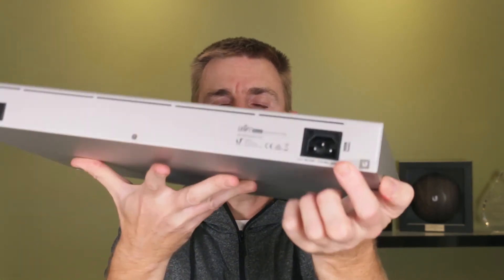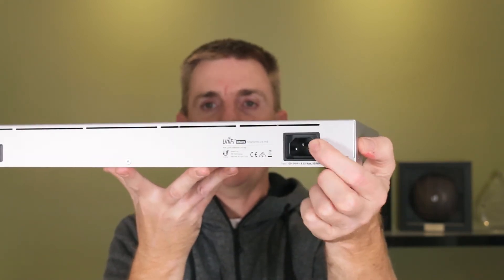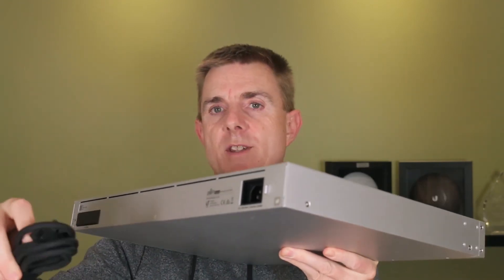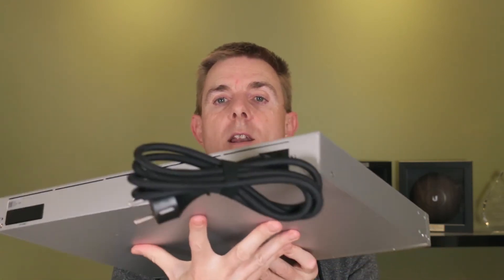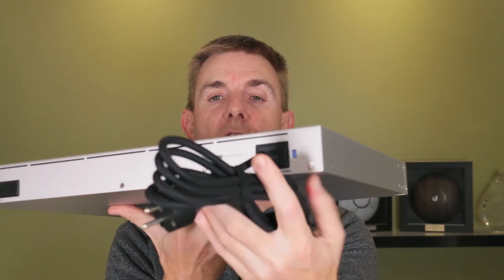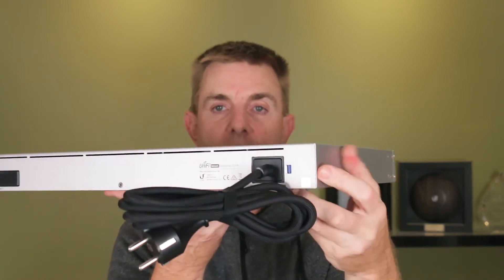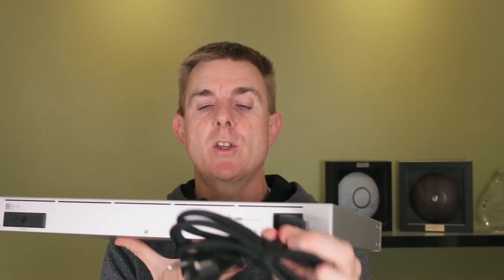This is where you can actually see the locking mechanism. If I take our IEC connector and plug it into place, once it's in I can flick the locking switch in — and now that cable does not come out. Quite a good mechanism.